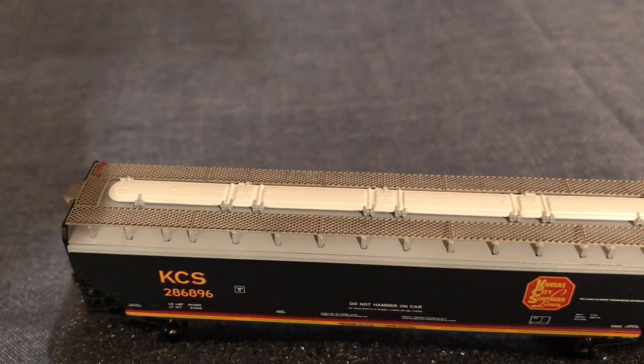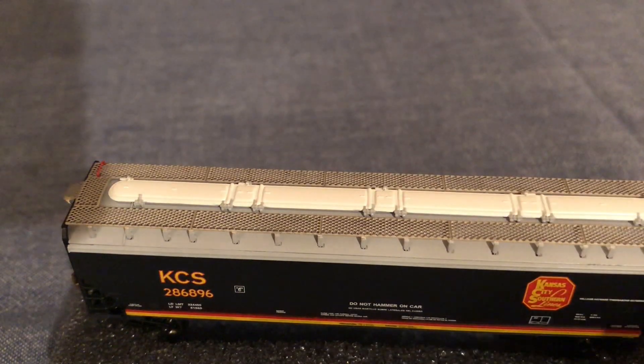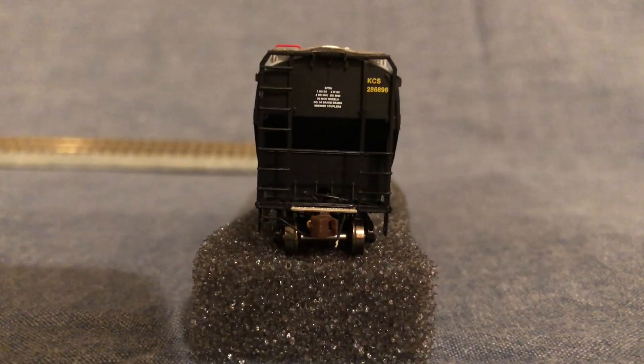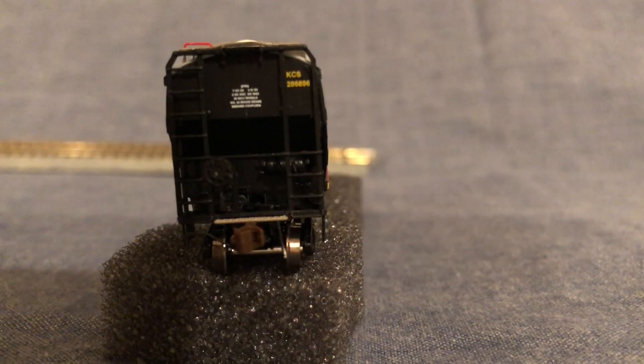On top of the car we can see many separately applied grab irons and other details. We see the photo-etched walkways, the white top, and some grab irons along the side. The ends of these cars are very detailed as well. At the other end we can see even more detail, including a brake wheel and some air reservoirs for braking.